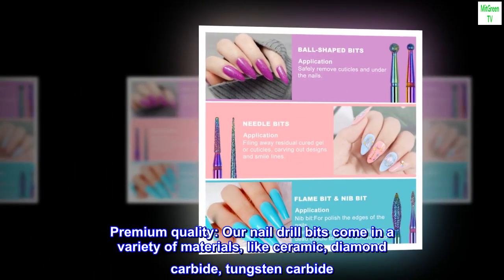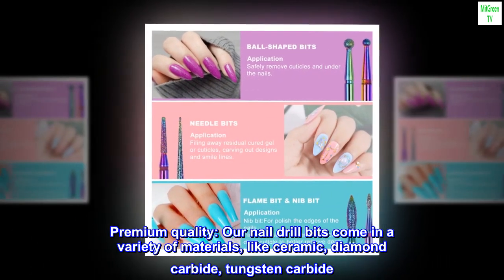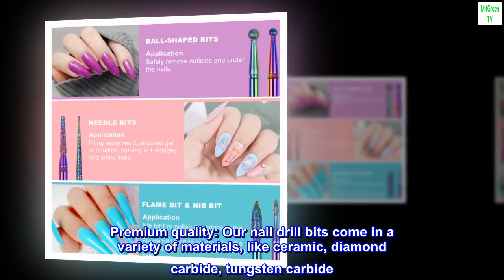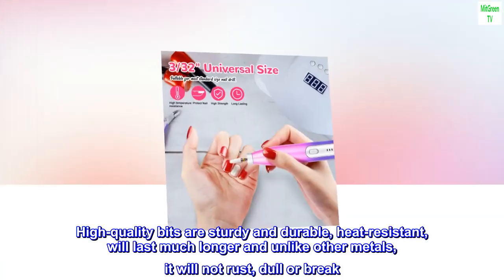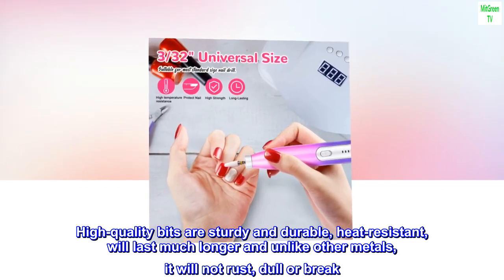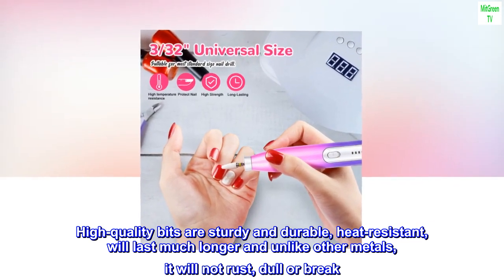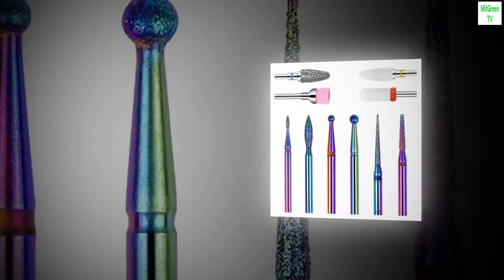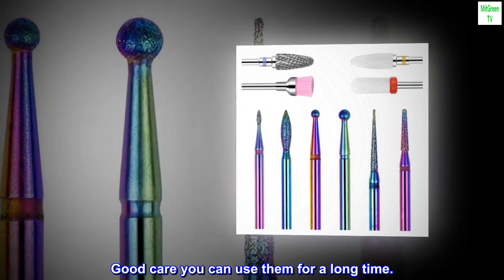Premium quality. Our nail drill bits come in a variety of materials like ceramic, diamond carbide, and tungsten carbide. High-quality bits are sturdy and durable, heat-resistant, will last much longer, and unlike other metals, will not rust, dull, or break. With good care you can use them for a long time.